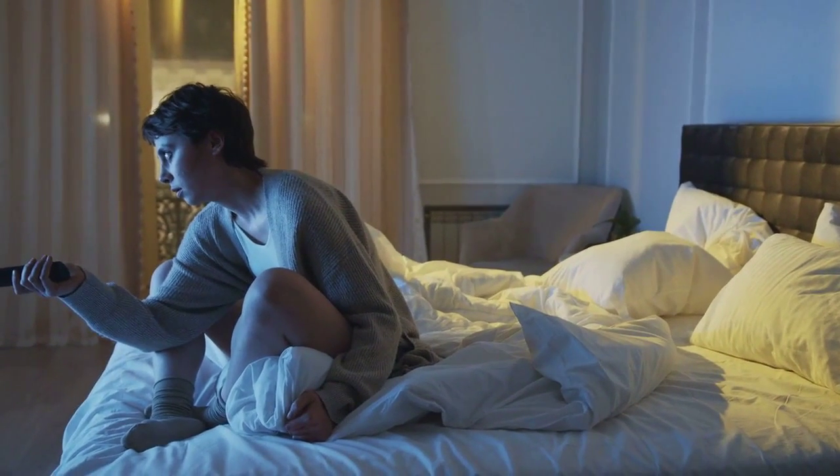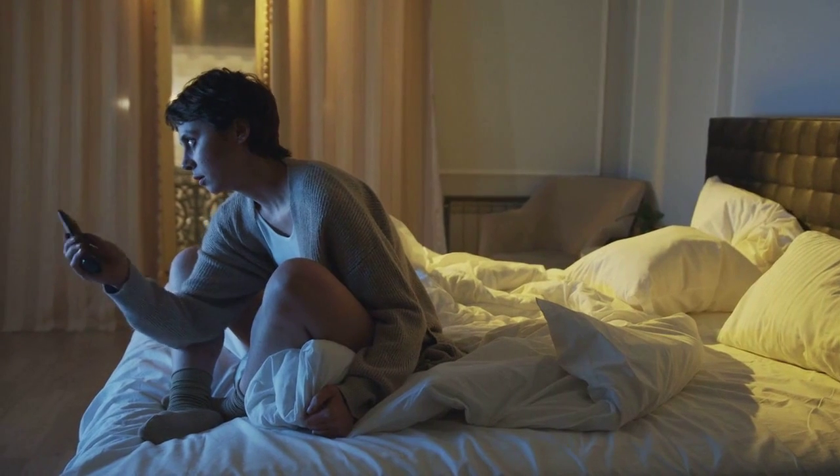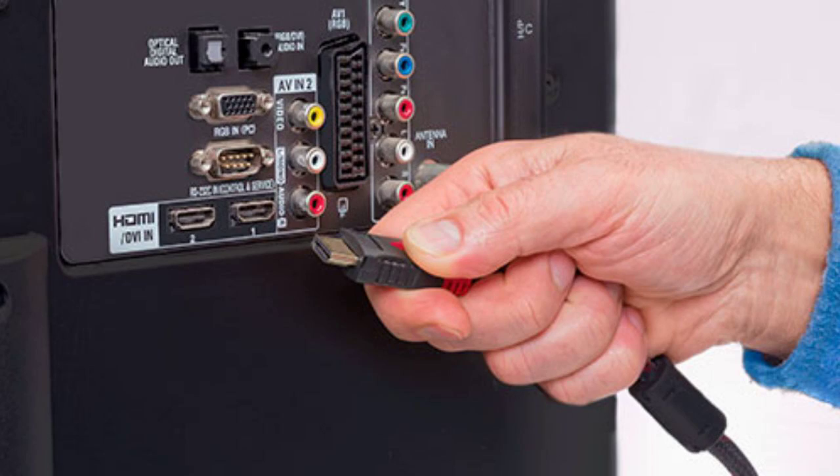Hello everyone, welcome back to our channel. Today we're going to show you how to use a USB drive with your Philips TV. It's a handy feature that can enhance your TV watching experience. So let's get started.